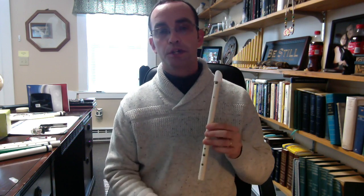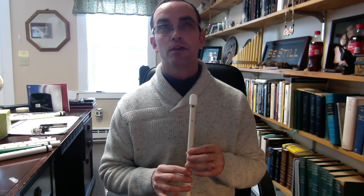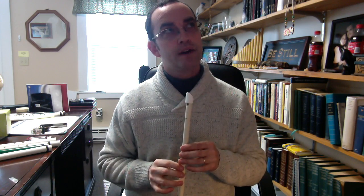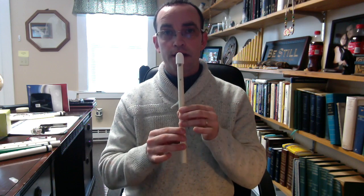This is the D penny whistle, which means that all the holes covered is the D — it's the D above high C, so you have middle C and then D an octave higher, which is D4 or maybe D5. An octave above middle C is where this D begins. So all covered is that D.